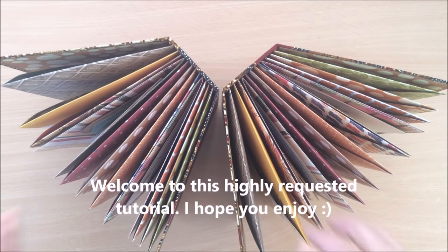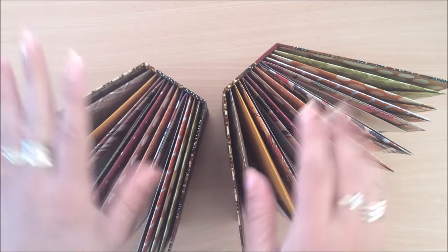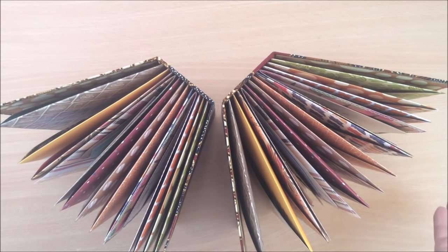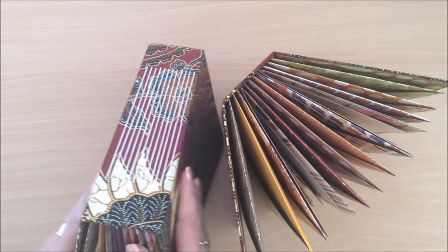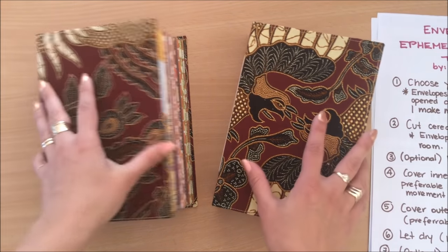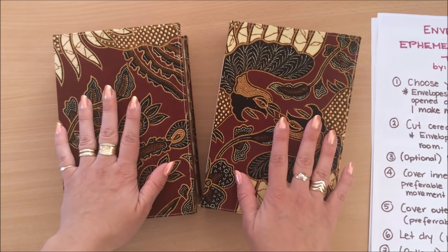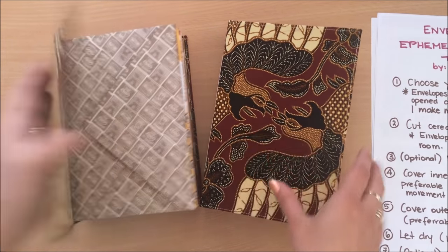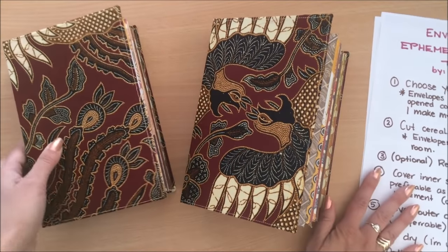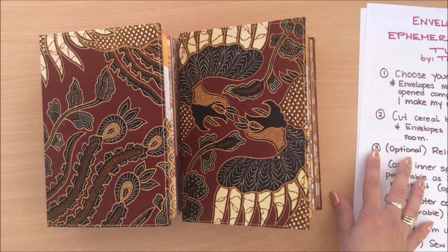Hello everyone, it's Natasha from Treasure Books. I recently uploaded a video showing these envelope journals or ephemera storage books and I was overwhelmed by the number of people asking me to do a tutorial. So here I am with a tutorial. We have envelopes and pockets bound into the book, basically filled to the brim with goodies, and I will also speak about some of the different ways that you can use these.